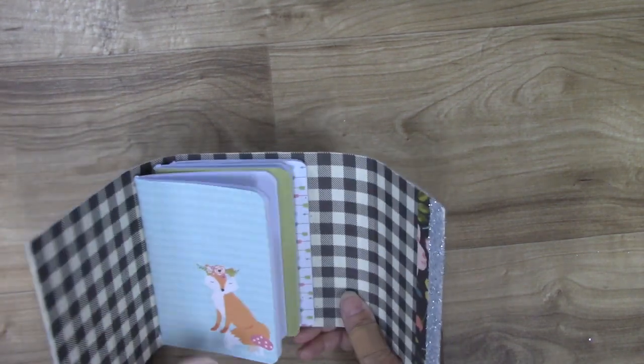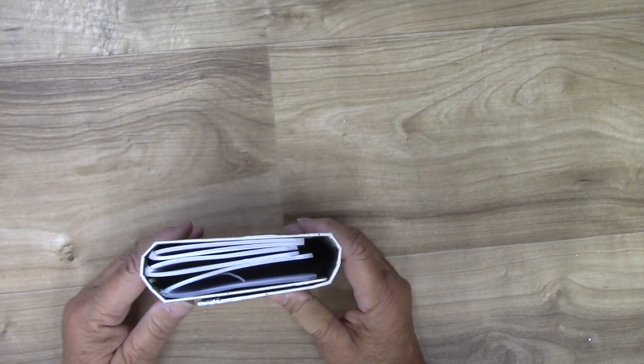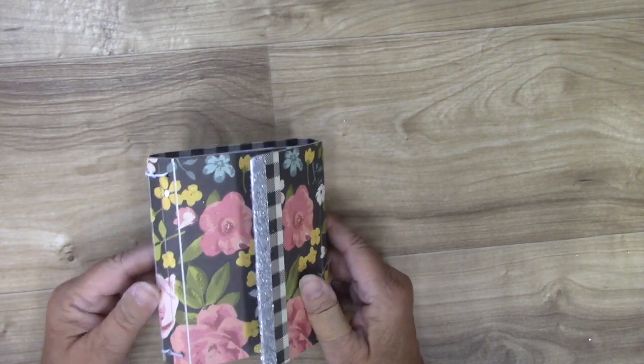I hope you had fun and I hope you give the Wrap Journal die a try!